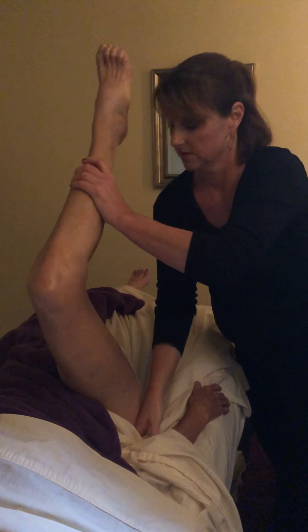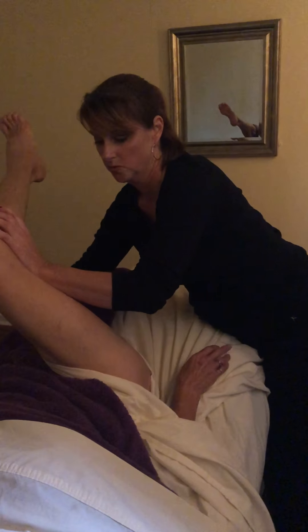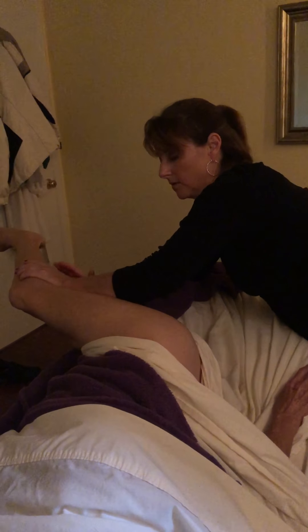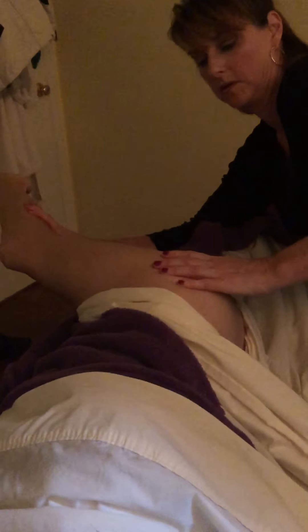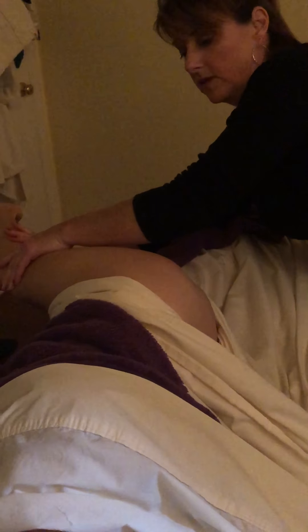That was the first one. The second one is working the IT band, which runs right through here and connects your knee to your hip. Runners often find that this gets very tight — actually, anyone that does any activity with their legs.